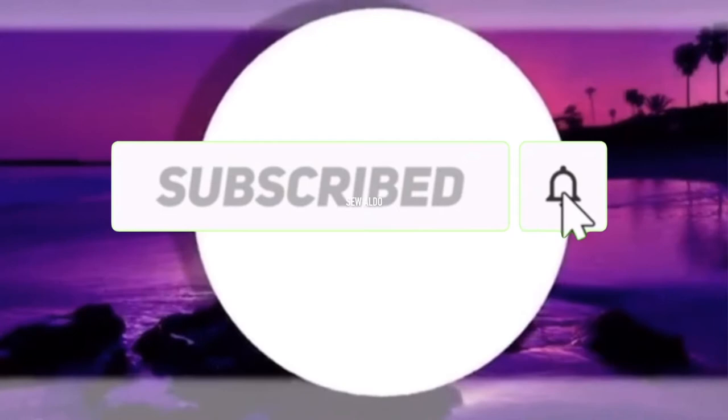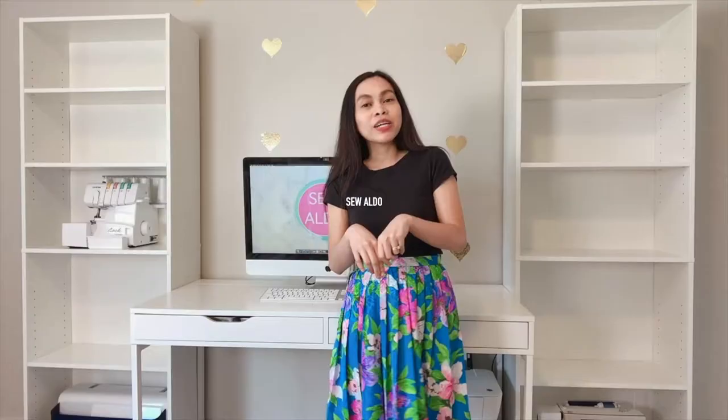Before we get started, if you haven't subscribed to my channel, please do so. Hit the notification bell as well so you will get notified whenever I post a new one.